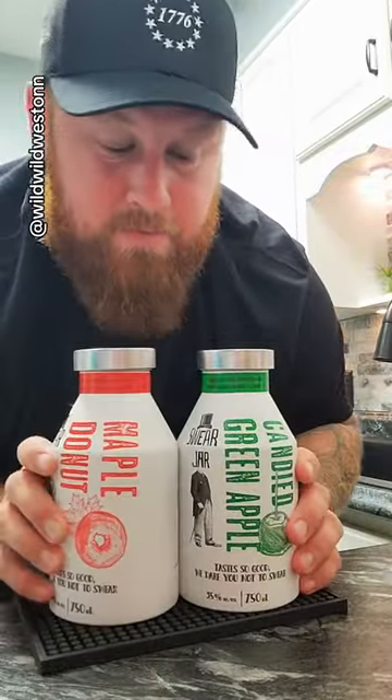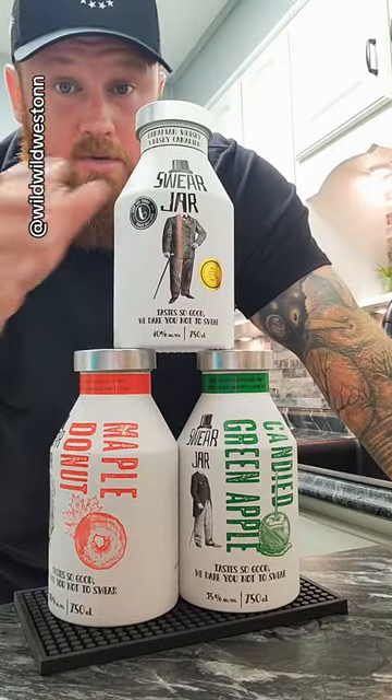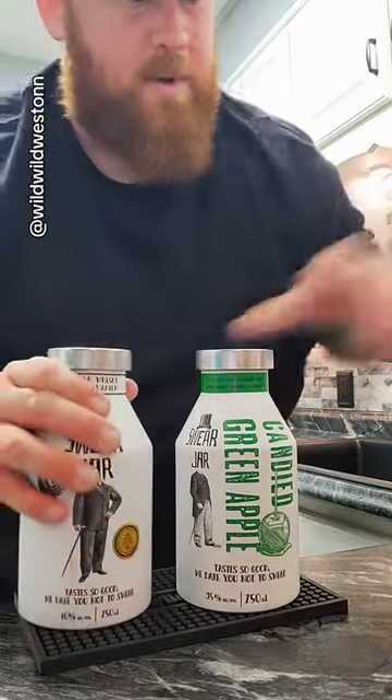They have an apple and then just a regular flavor. I'm going to give these two new ones a try. Let's go ahead and try the regular whiskey right now.